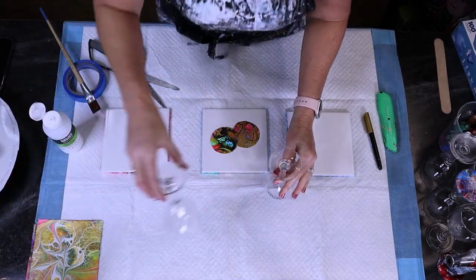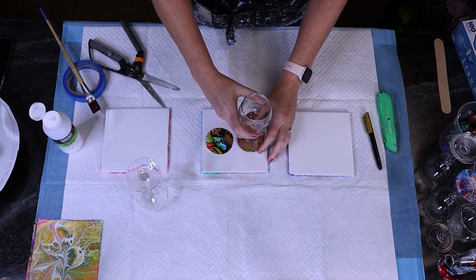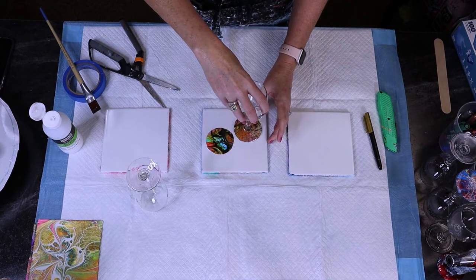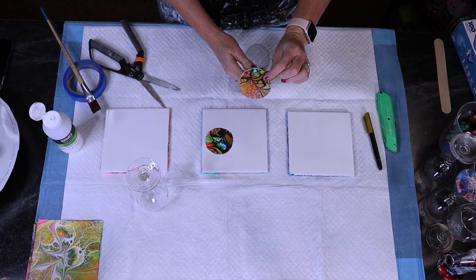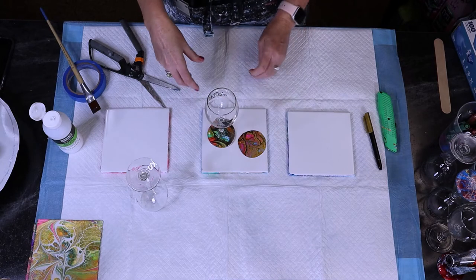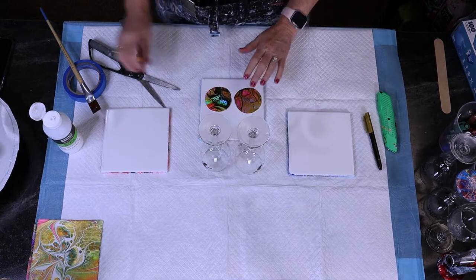I've got my two discs and two glasses. The discs go on the bottom. I put the glass down and decide which side I like better from the top — which one looks cooler. I think I like this one better with the deeper pink — that's going to be my bottom, and it looks really pretty. Then for the second one, I think I like that one better. So I have my two glasses ready with the bottoms selected.